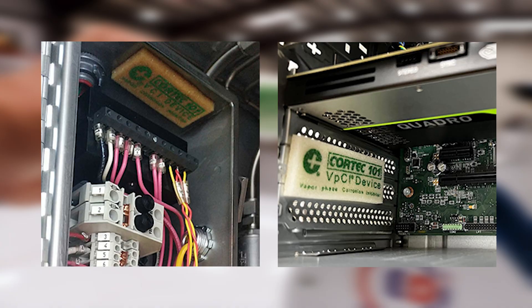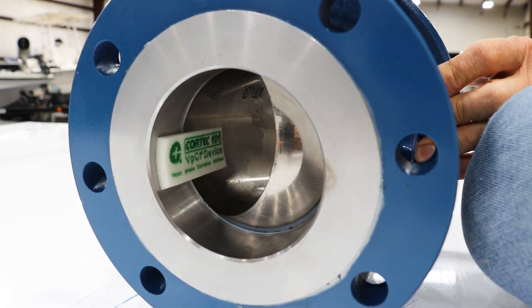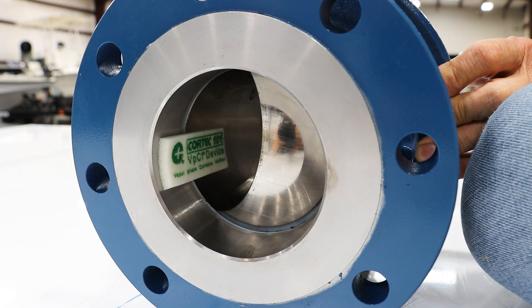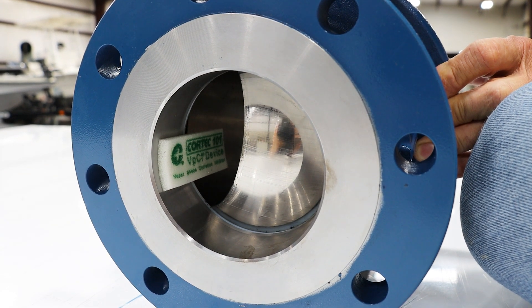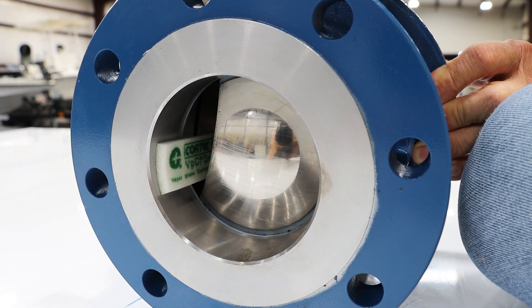one cubic foot of void space for 12 to 18 months. Now we're going to start by showing you what you should not do. What you don't want to do is place the emitter near the valve seat. If you smash the emitter into the valve seat, it will cause the valve to leak because it will not seal properly.